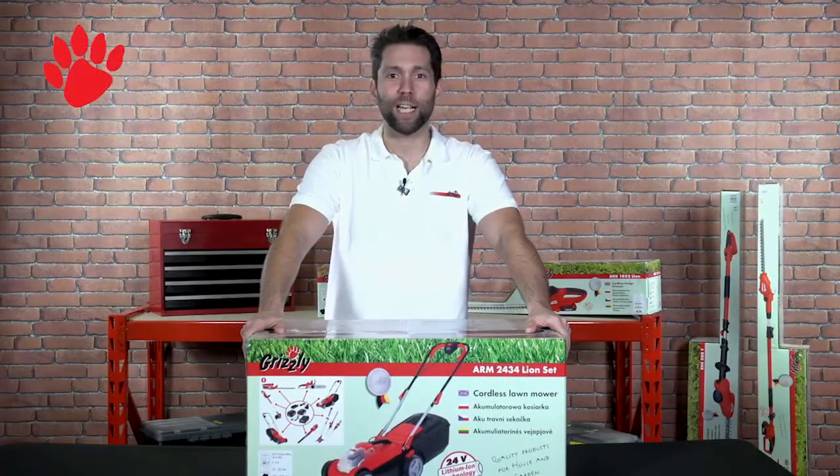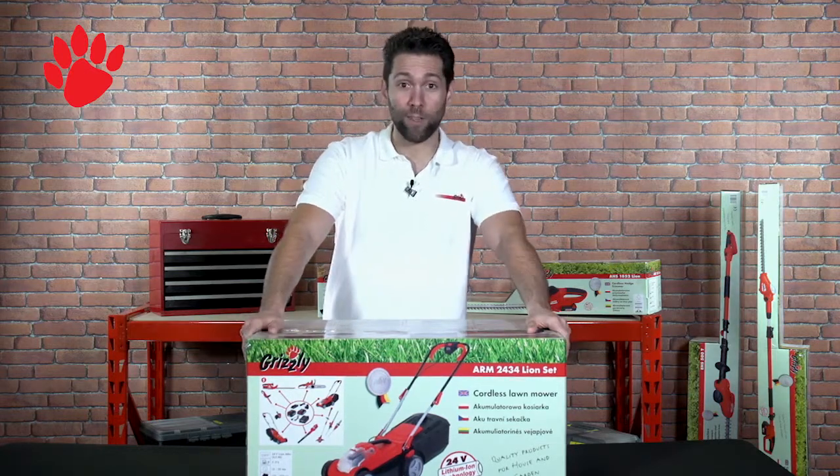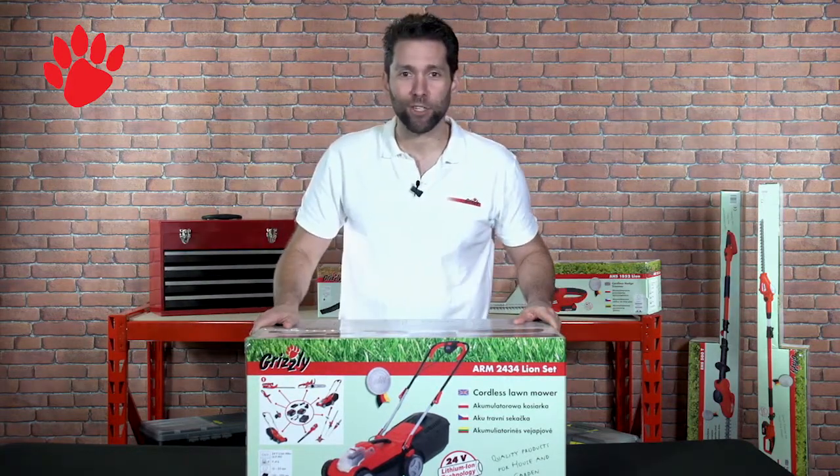Hi, I'm Ross, product tester and technician at Grizzly Tools. Today I'm going to show you our cordless lawnmower, the ARM2434. I'll get it out of the box for you, assemble it and we'll look at some of the features and benefits.